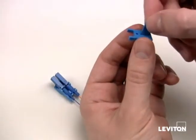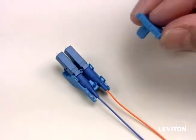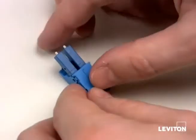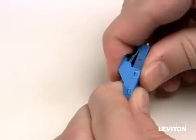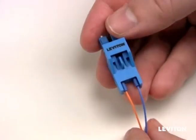Insert the assembly alignment guide into the lower housing from the bottom. Place the lower housing over the upper housing with the assembly alignment guide positioned so it will fit into the alignment slot in the upper housing. Place the housing assembly between your thumb and fingers and gently squeeze the upper and lower housing assemblies together until the retention snaps lock.